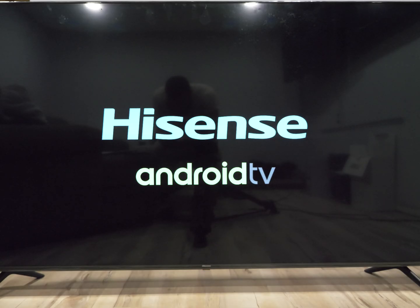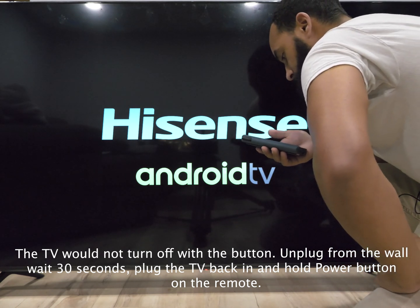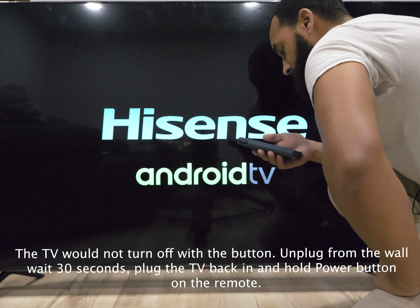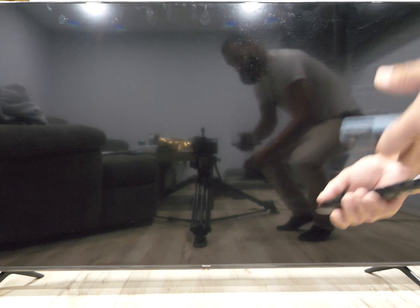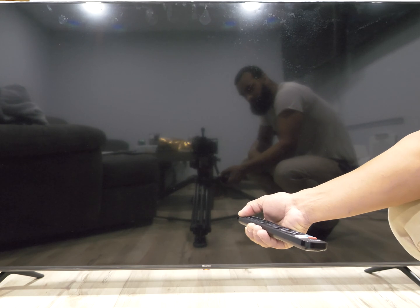The instructions say to insert the USB in the topmost USB port. If there are blue or white ports, make sure you use the white one. Then they want you to turn the TV off. The instructions say plug the USB into the TV's uppermost USB port located on the rear of the TV, then unplug the TV from the wall and plug it back in. Press and hold the power button on the TV remote control. So we're going to have to unplug it anyway.